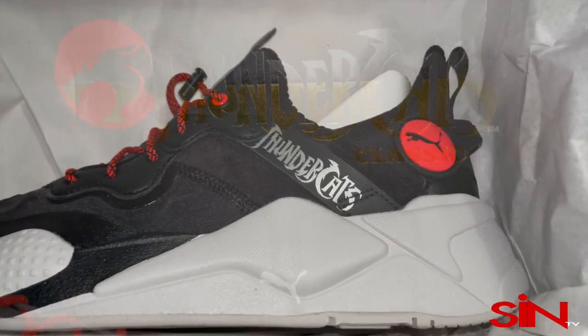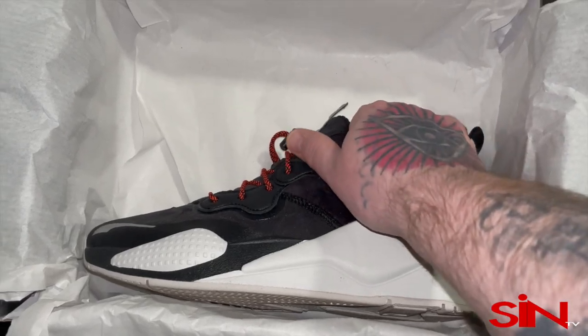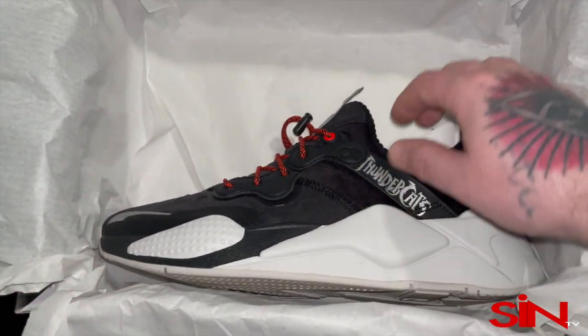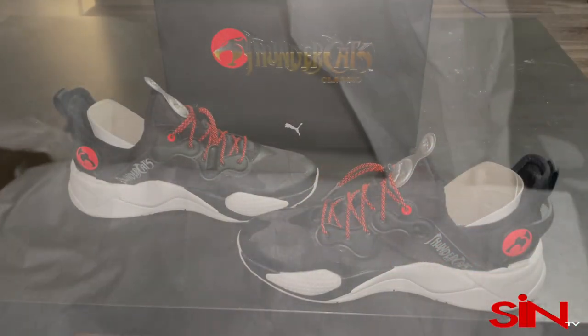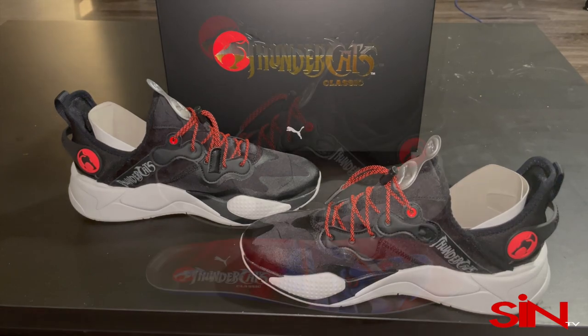When you get a chance, go on us.puma.com — you can find these for $120. I also saw a pair at Foot Locker. I actually prefer these over the Lionel colorway, to be honest with you.